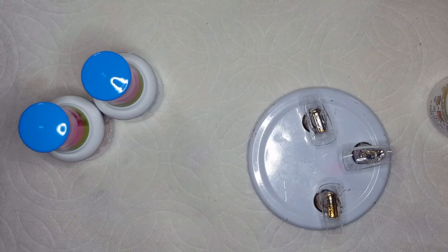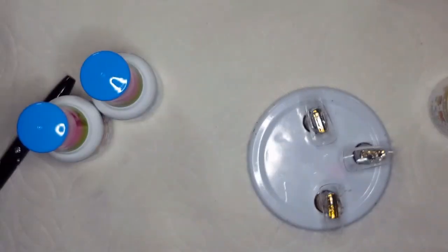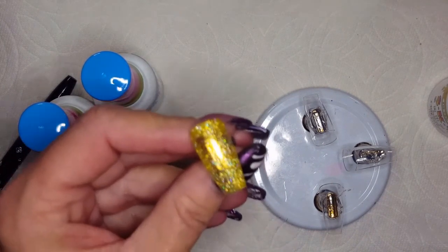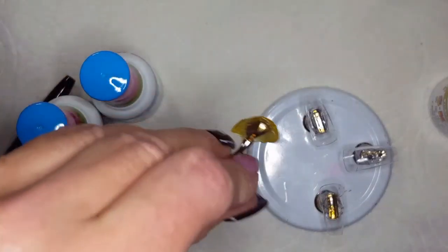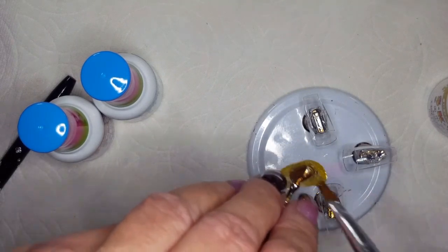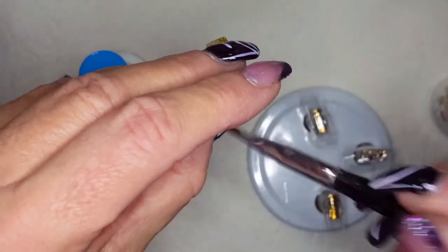The worst part for me of doing the swatches is that I suck at not getting polish right there. The struggle is so real. This is a super pretty hollow gold, though. I think if you went with a thin enough coat, you could 100% use this as a topper over a dark color or even over white or something.